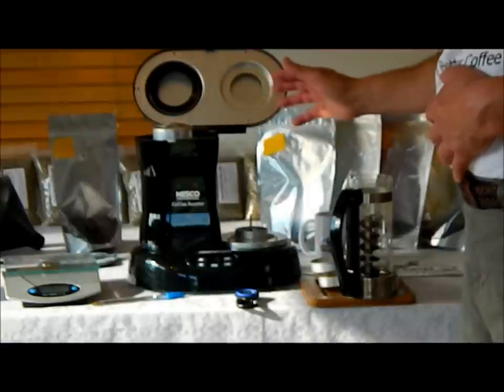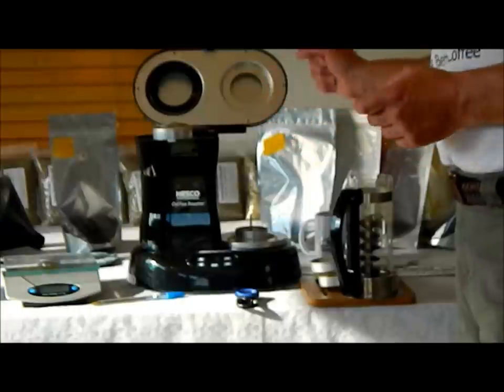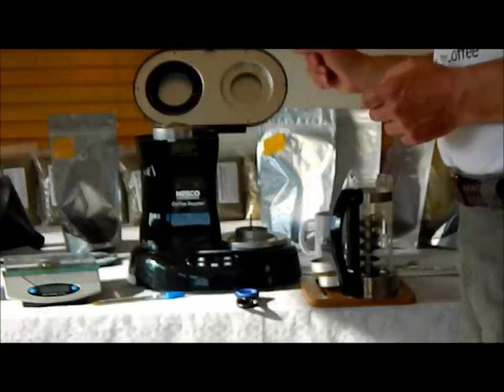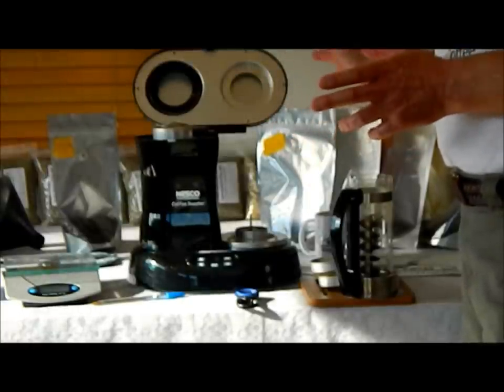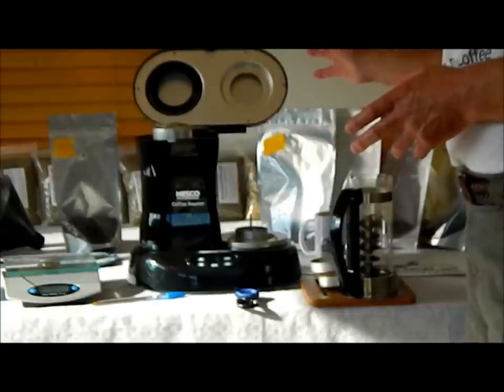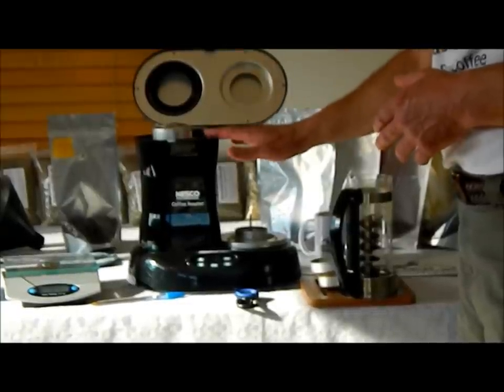I hope this has been informational and helpful to you. Please feel free to give us a call or email us at customerservice@homeroastcoffee.com to answer any questions you might have about coffee. Thanks for watching our YouTube video on roasting with a Nesco Pro Coffee Roaster. Thanks.